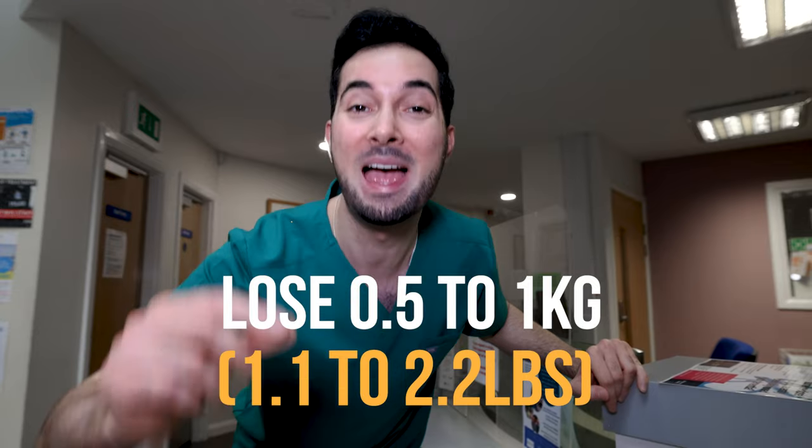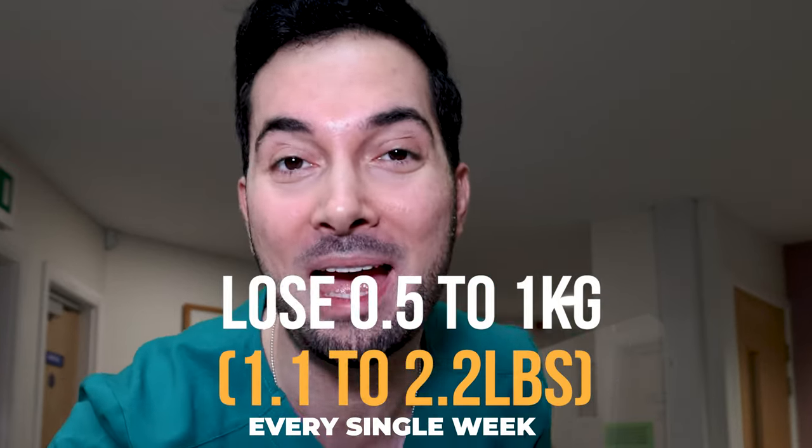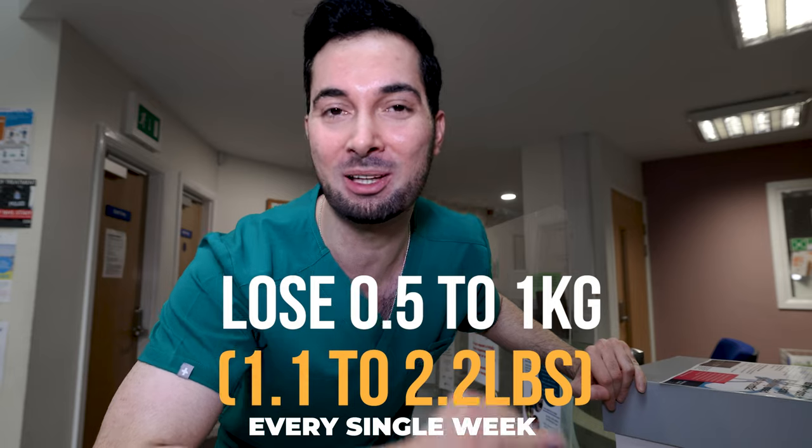Let me teach you how to shrink your waistline by 5 centimeters and lose 0.5 to 1 kilograms every single week with the Abraham diet. Forget about doing a thousand ab crunches a day — all you need is this scientific diet. Hit that like button if you're fired up for this and let's go.